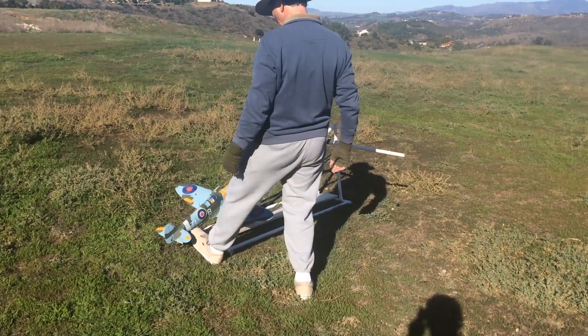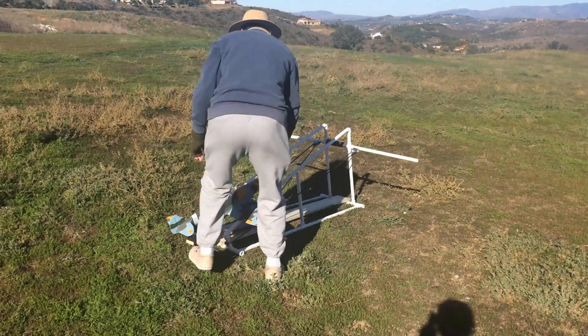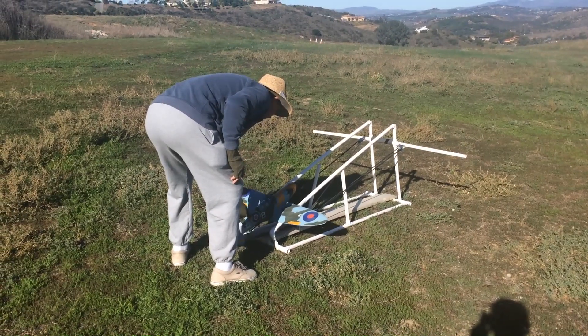Okay, here we go. See what happens. Dang it. I think I got this thing too far back.